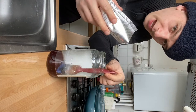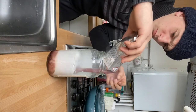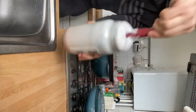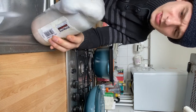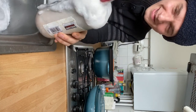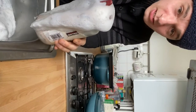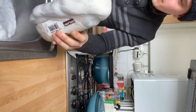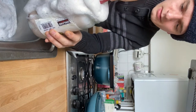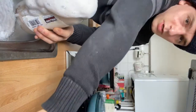Right, now stand back because this might explode. Just make sure you're near the sink, as that is obviously going to give a chemical reaction. You should be wearing PPE for this — just make sure you've got your rubber gloves on.